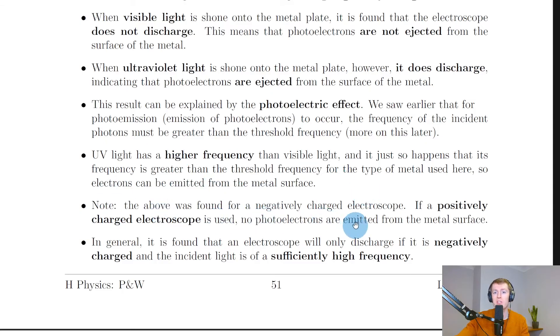It's important to note that the above was found for a negatively charged electroscope. If a positively charged electroscope is used, no photoelectrons are emitted from the metal surface. That's because even though the electrons might be given enough energy from the incident photons to be emitted from the material, the positively charged metal surface is going to attract those negatively charged electrons back down to the surface.